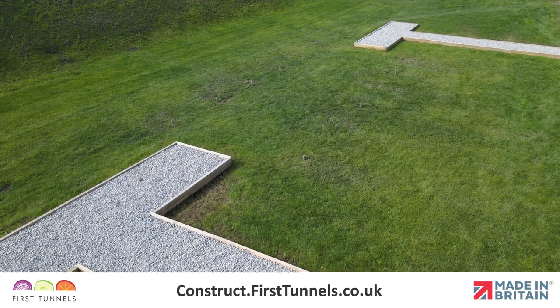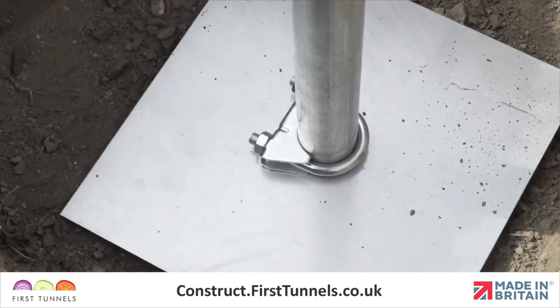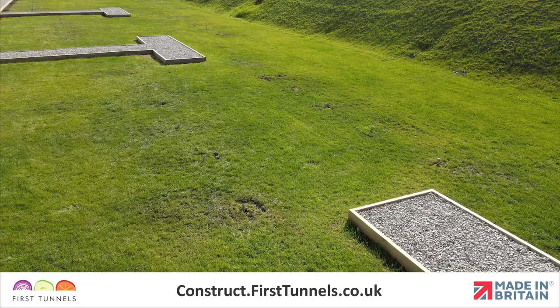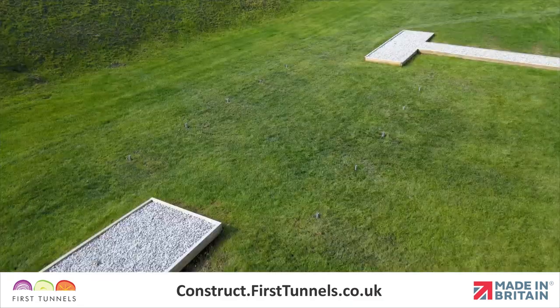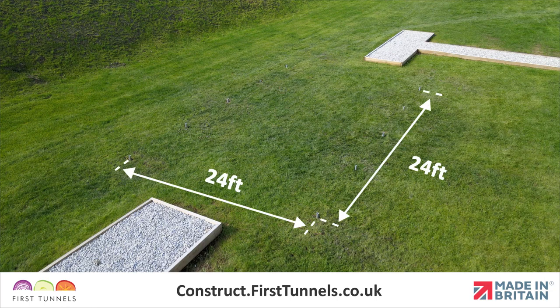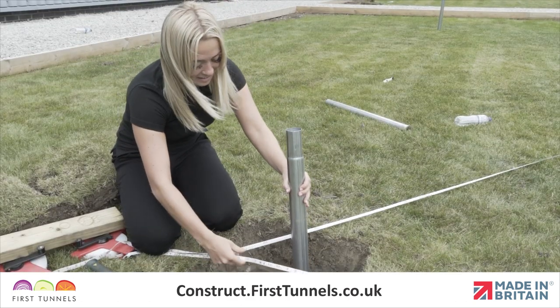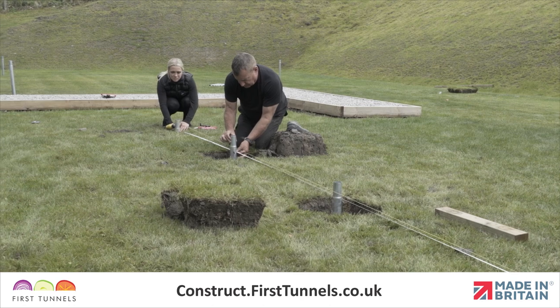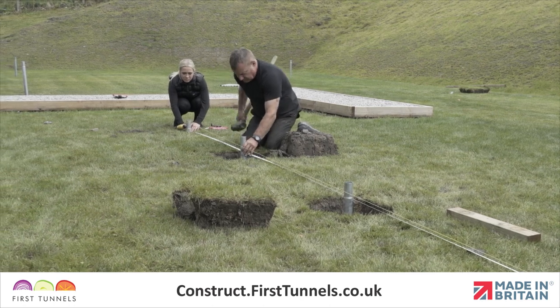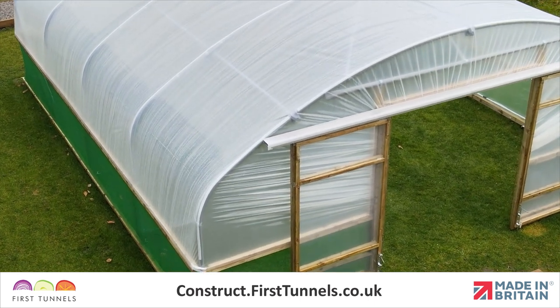In this video we will show you how to set the foundations for your polytunnel using anchor plates or concrete on an earth base such as grass or soil. We will demonstrate setting the foundations for a 24 foot wide by 24 foot long polytunnel. Setting the foundations is an essential part of constructing your polytunnel. Taking your time to set your polytunnel foundations correctly will ultimately result in a more robust polytunnel that performs well and looks good.